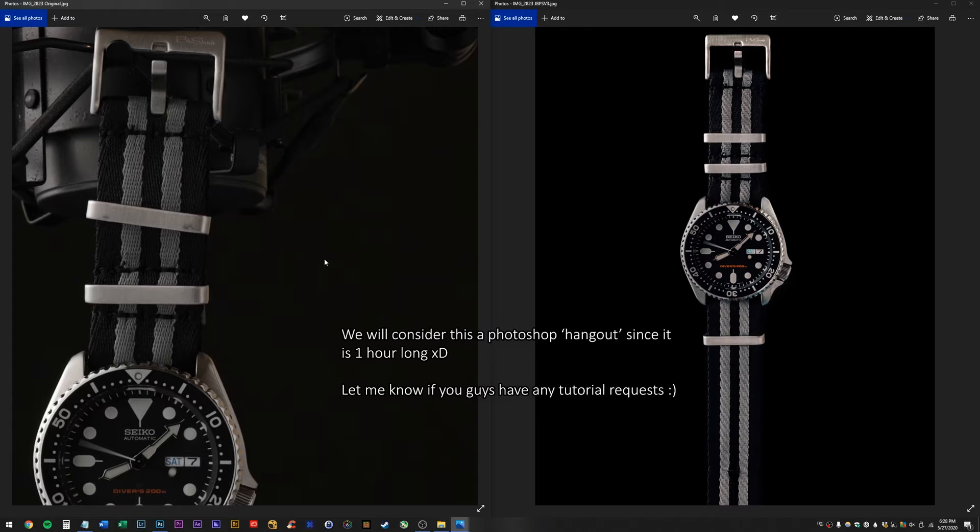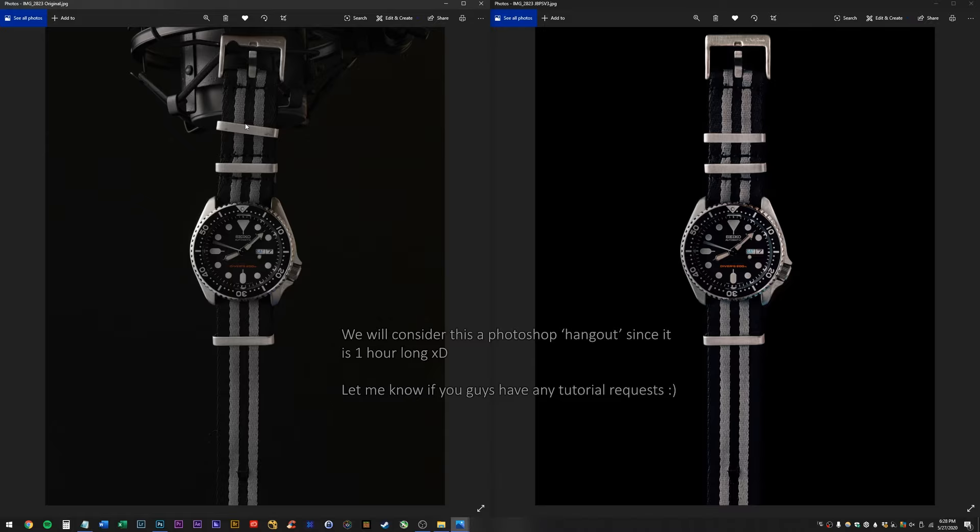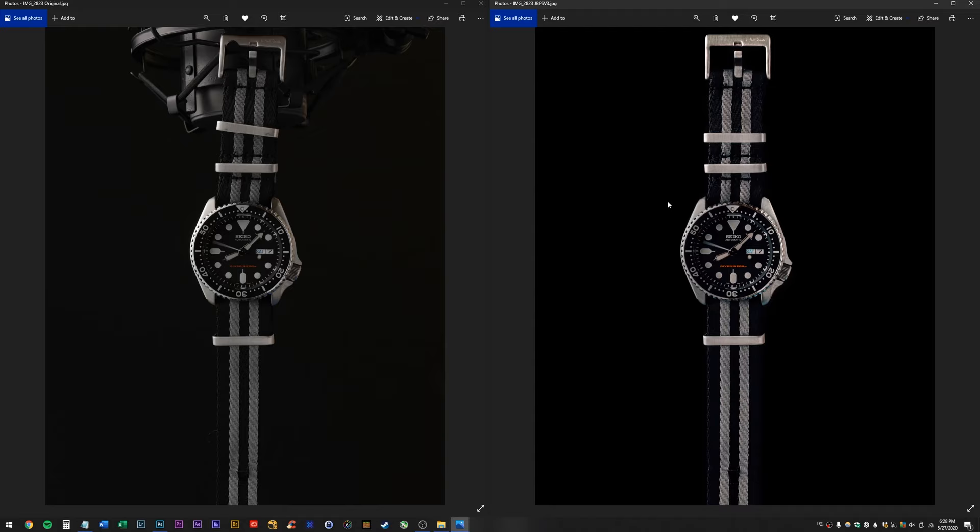We are going to straighten out this strap — here it's pretty straight but here it's curved to the right, so we're gonna fix that. That's going to be like the warp tool, but we're gonna have to cut out the watch first with the pen tool to do that. We're going to make the background pitch black because we just want it to look like this.